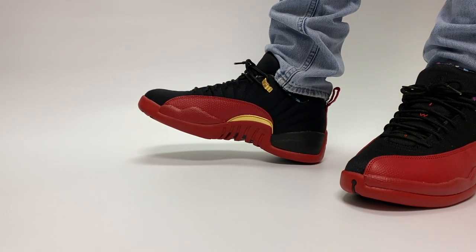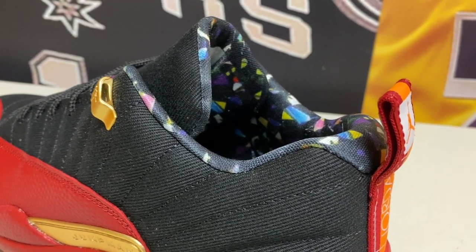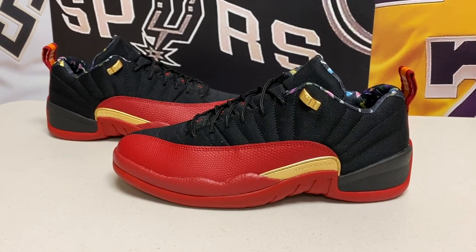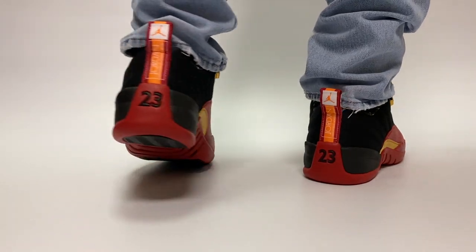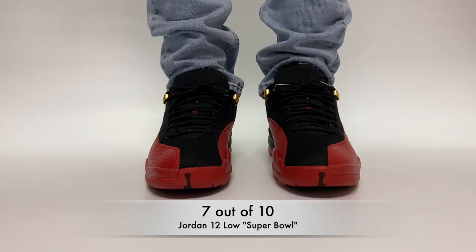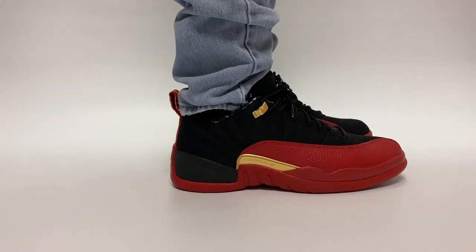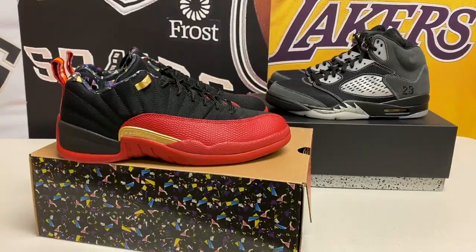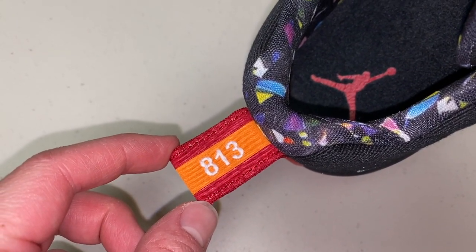When you boil it down, this sneaker is really like a low top pair of the Flu Games with some gold, a little orange, and some homage to the Super Bowl. All in all it's definitely interesting, but I'm not in love with it — the Jordan 12 Low is an all right silhouette, not something I'm going to wear a ton. I'd give it a 7 out of 10. I do have to give it to Jordan for trying something a little different and doing something special for the Super Bowl — who doesn't love to see that? Let me know what you think in the comments below, and who's winning tomorrow — Brady or Mahomes? Thanks for stopping by, hit that subscribe button, and I'll catch you guys on the next video.